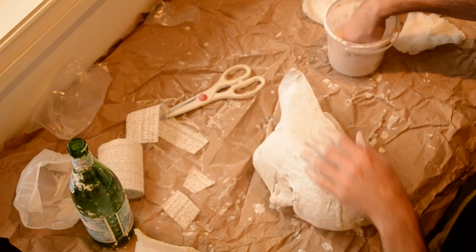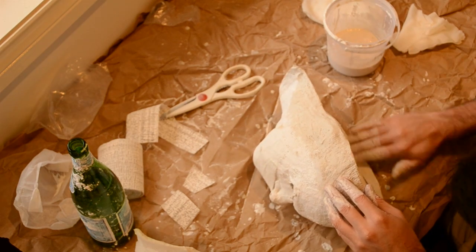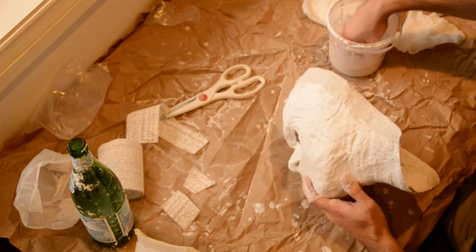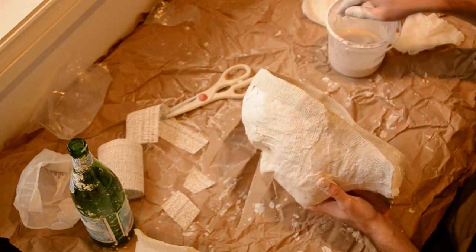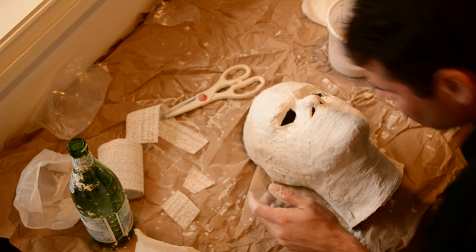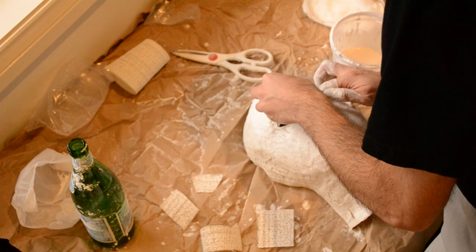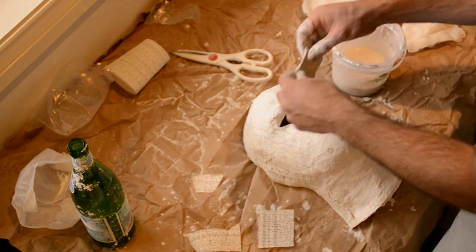Obviously the goal is, once we put these two pieces together, wanting them to match up so when we pour latex it doesn't leak out — it's nice and even. There's still several steps beyond this. This is just the initial step to smooth out those edges.